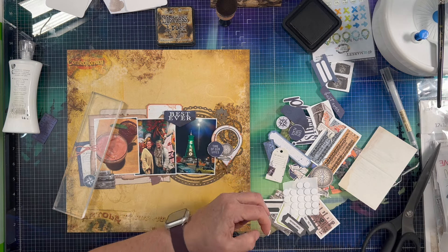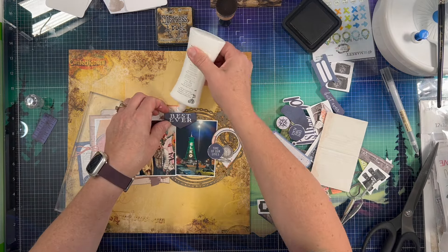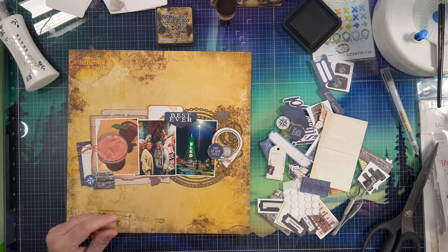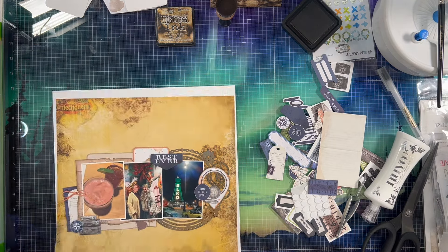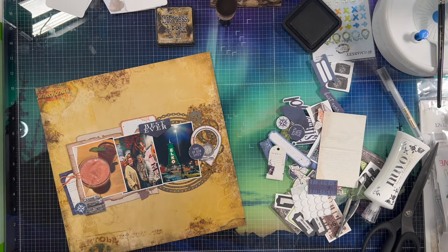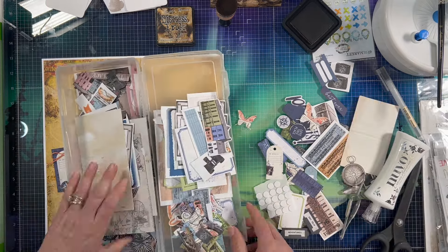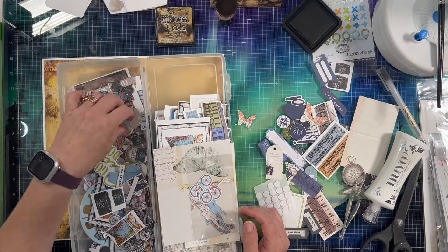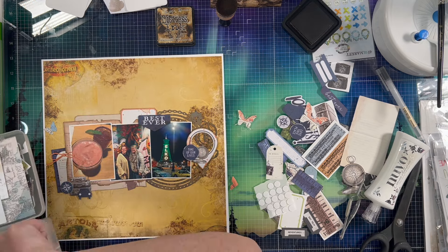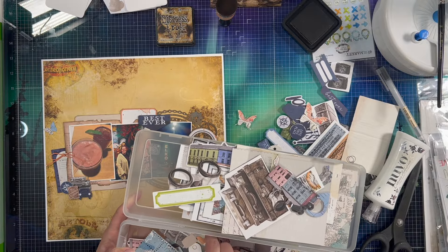Now I'm just adding some foam dots underneath this piece of chipboard because that geotag is made of chipboard. So I want to make sure my blue piece is not going to pop off of the top of the geotag and that it is fully supported on either side. I just put a little bit of foam dots there so that if it does get pressed upon in my album, it won't just pop off. And then I'm going to go ahead and back the entire thing with a piece of white cardstock, so it has a nice white border all the way around the layout. I do love doing that — I do this on a lot of my layouts and I feel it really just completes the layout and creates a nice framework for it.